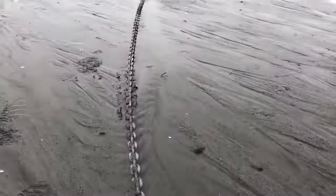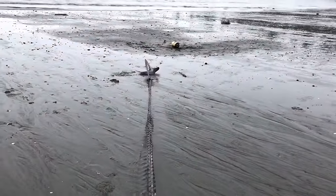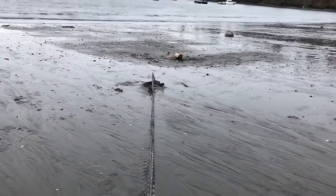Then, with some help from the motor, the horizontal pull will cause the anchor to dig itself in, like this.